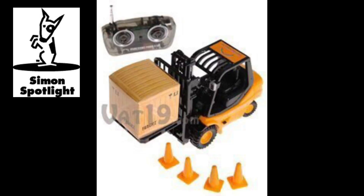A brief tour of the radio controller reveals an on-off switch at the center, a forward and backward directional button, a left and right directional button, an expandable antenna, and an up-and-down control for the fork.